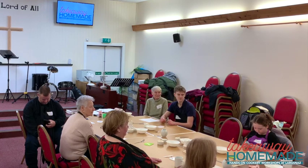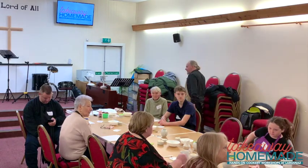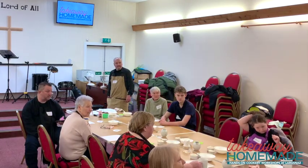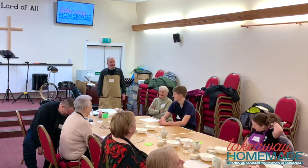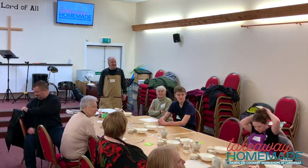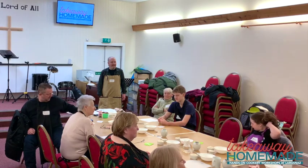Okay, we're going to go ahead and get started because we have a lot to do today. Today is the bread class. I'm so excited that I am not teaching this one because it's hard. No, I'm just kidding. Do you want to run through the introduction?